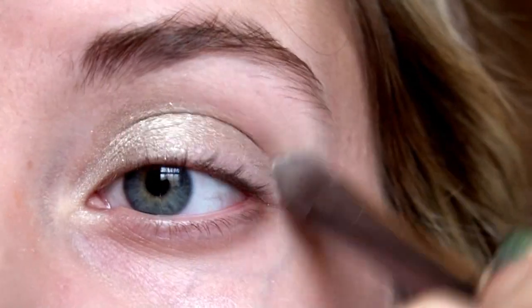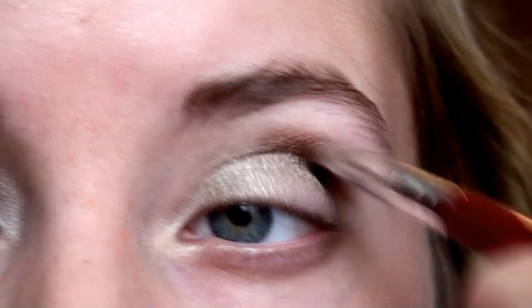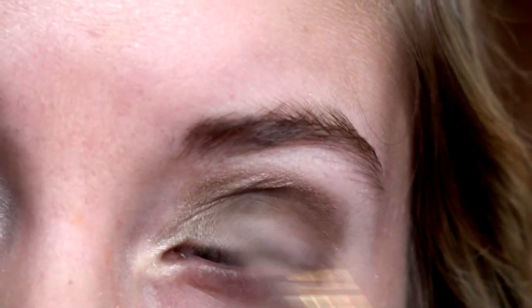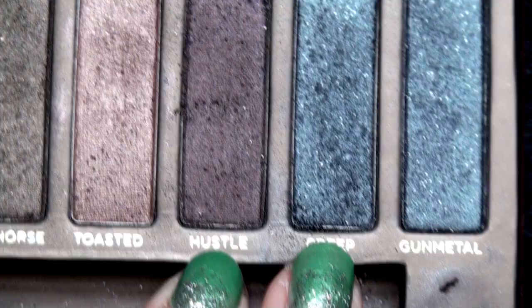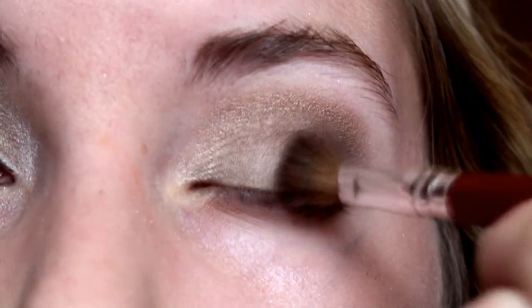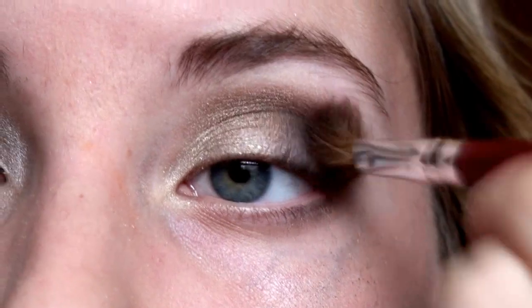Then I'm using the color Smaug from the same palette and I'm going to blend this color into my crease, slightly bringing it down my outer part of my eyelid. Then I'm using the two colors Hustle and Creep — I'm going to stipple them into my outer corner with Hustle first and then Creep.